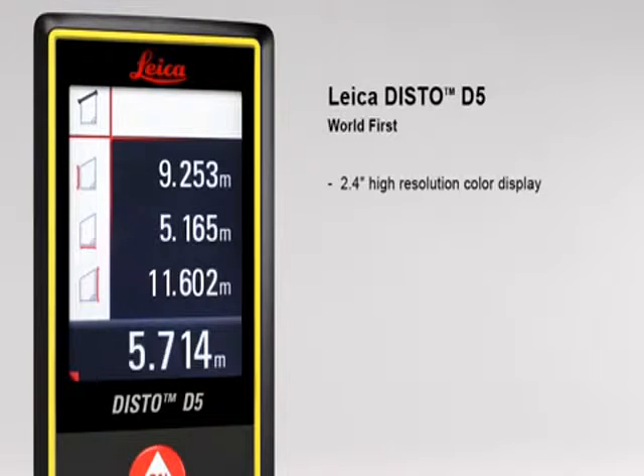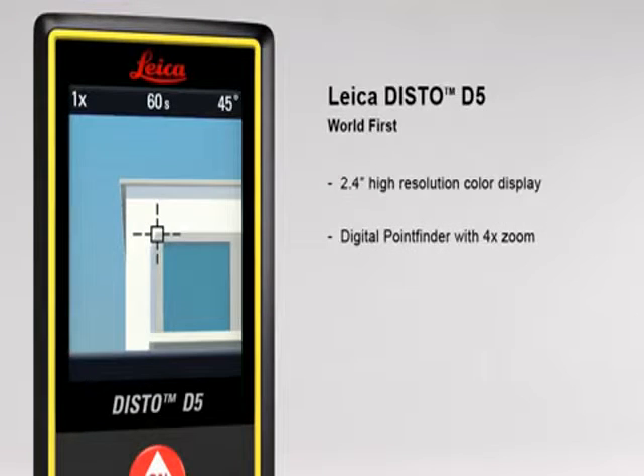The 2.4 inch color display presents all the measurement results and supplementary information in an easy to read format. Its high resolution capability provides a sharp, crystal clear image. The digital point finder with 4x zoom makes finding the target much easier over long distances and even allows measurements to be taken in bright sunlight.